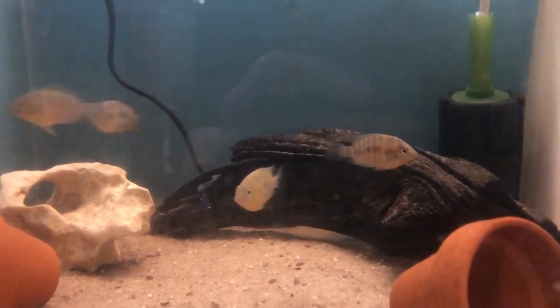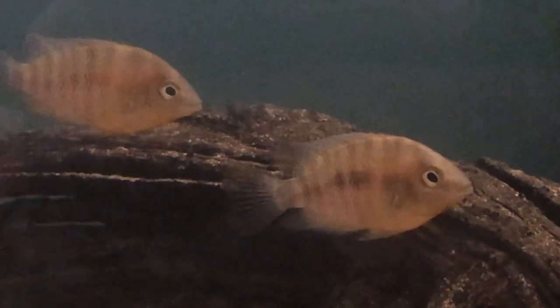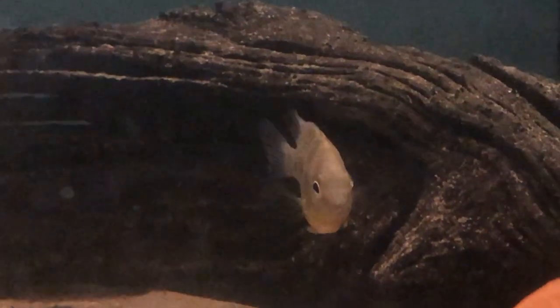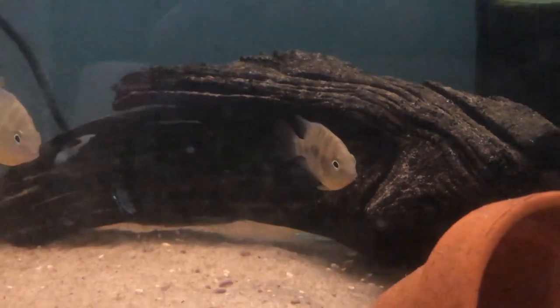The Cryptoheros spilurus is a species that I would recommend to anyone, particularly those just looking to get into Central American cichlids. And if anybody knows where I can get hold of the Chucumalinensis, please let me know — I'd love to add them to the collection and work with those and try to get them breeding.